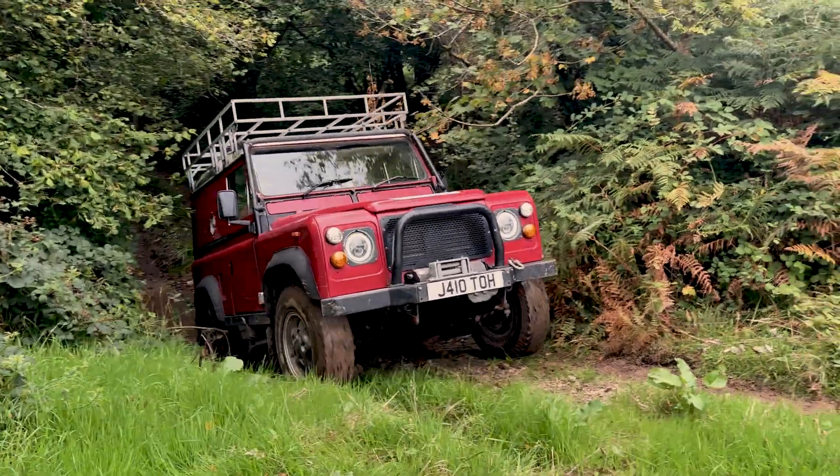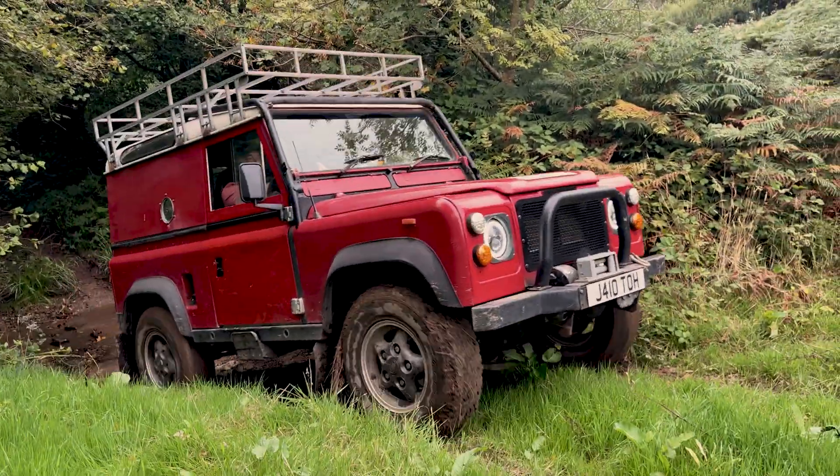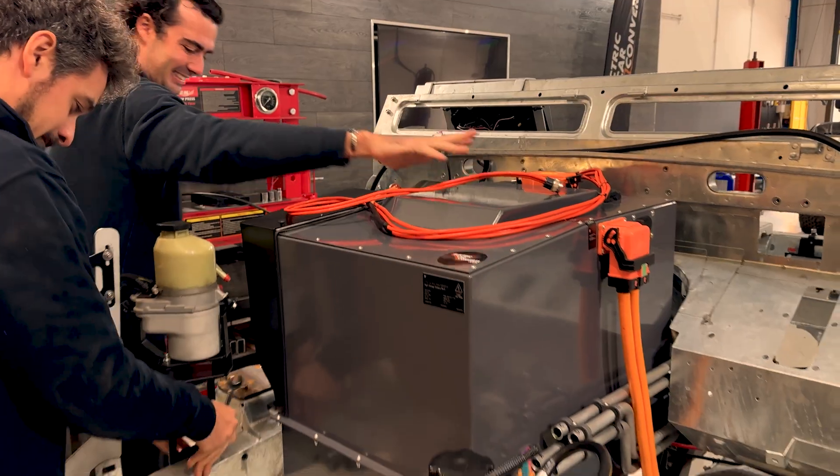Hey guys, it's Dan from Tour Overland again. You may have watched my video from a few weeks ago where I talked about EVs and converting classic Defenders. I was fortunate enough to have a behind-the-scenes day with Barnaby and the team at Electric Car Converts.